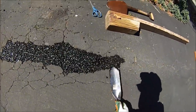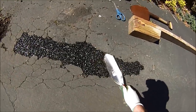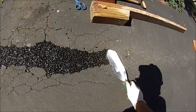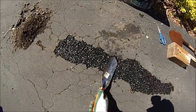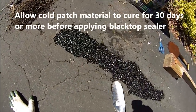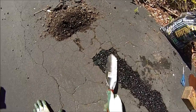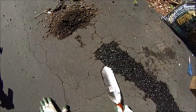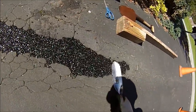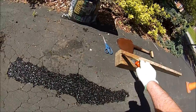I think we probably have enough in here now. Tamping might take it down just a little bit, but probably not that much — it'll just help tighten it up. Then later, after this cures for a month or two, we can seal it with some blacktop sealer to help fill in some of these additional voids and edges where water will try to get in.